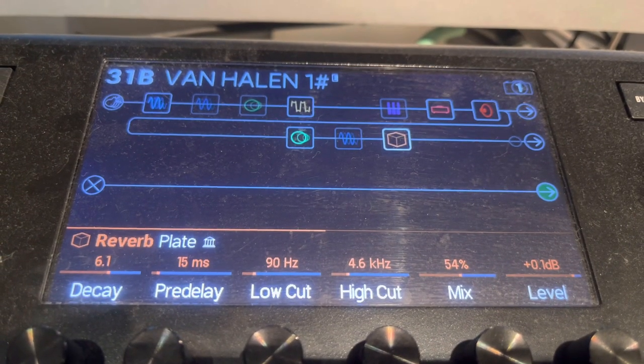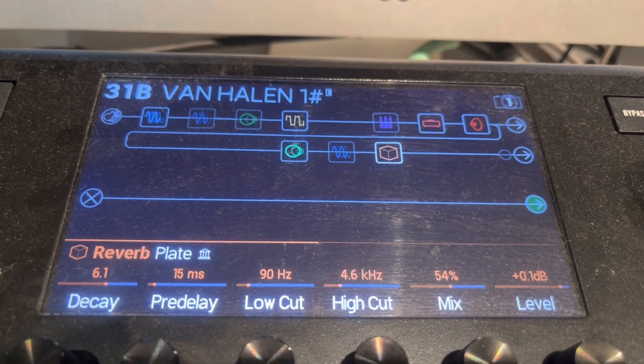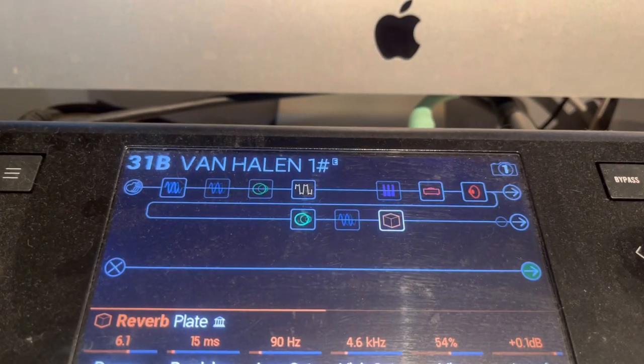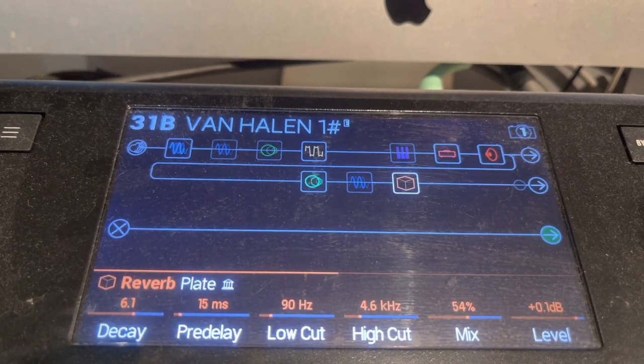Plate reverb: I have it at 6.1, 15 on the pre-delay, low cut 90, high cut 4.6, mix is 54%, and the level is 0 or 0.1 — whatever you like on that one. I like to keep it around 0.